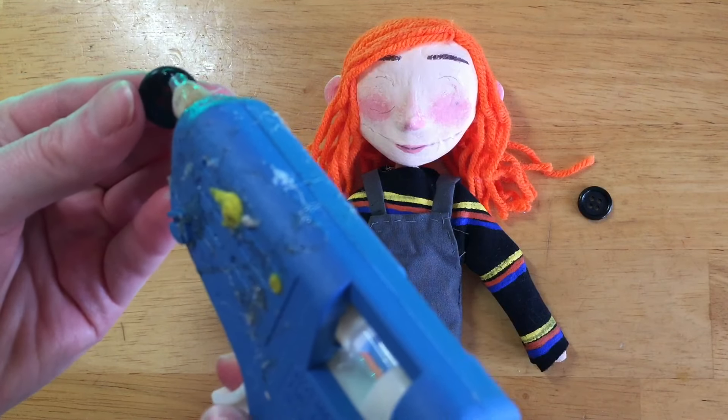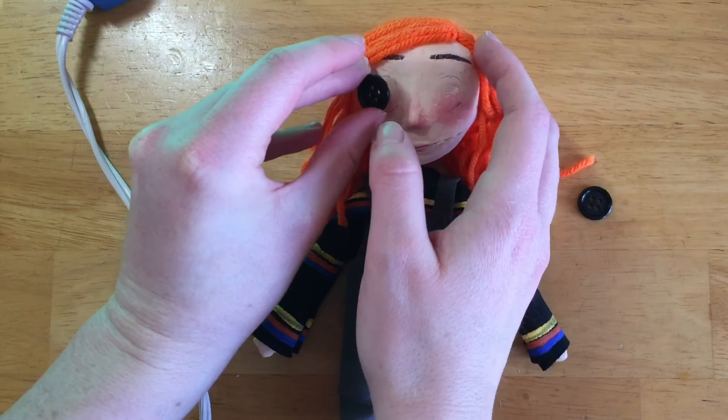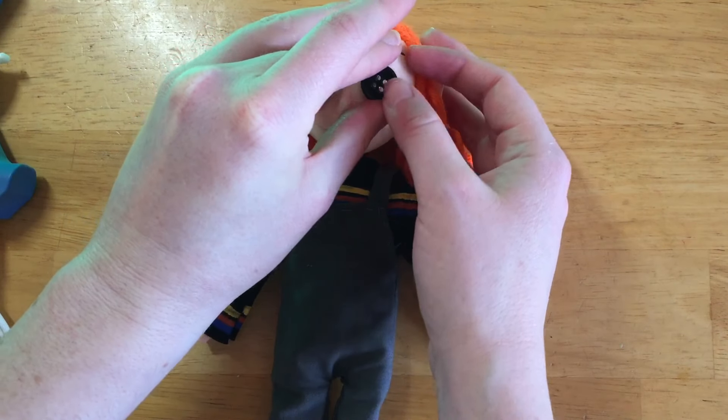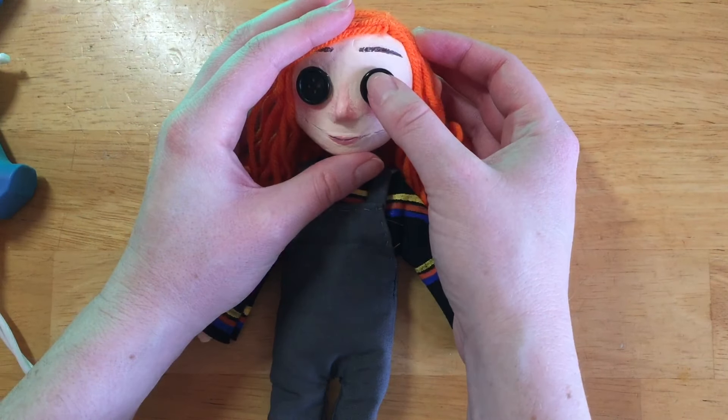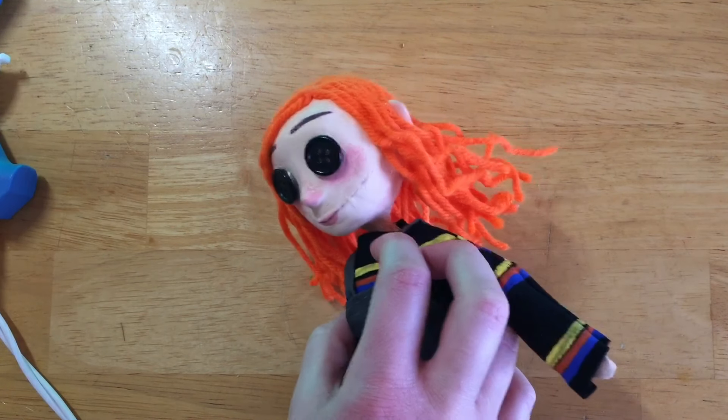And finally I gave her her button eyes. Before gluing them on I just made sure I marked where I wanted to put the buttons, that way I didn't miss the spot when I was actually gluing them on. And with that she was all finished.